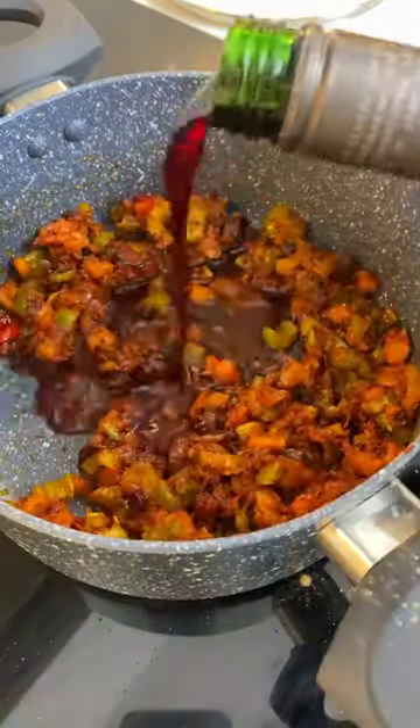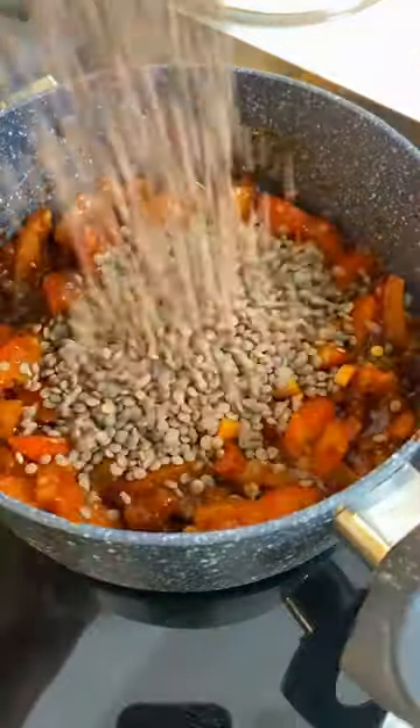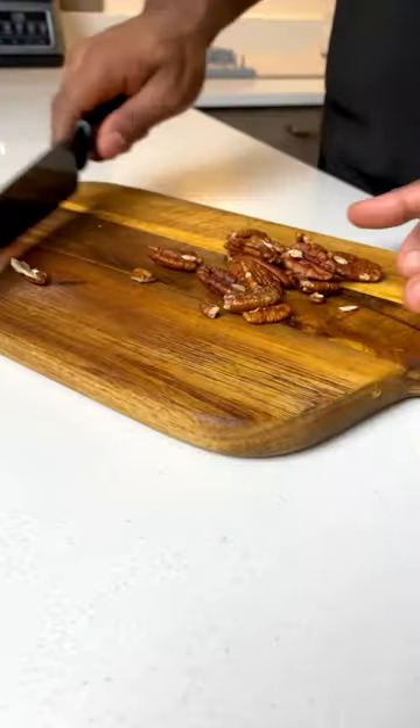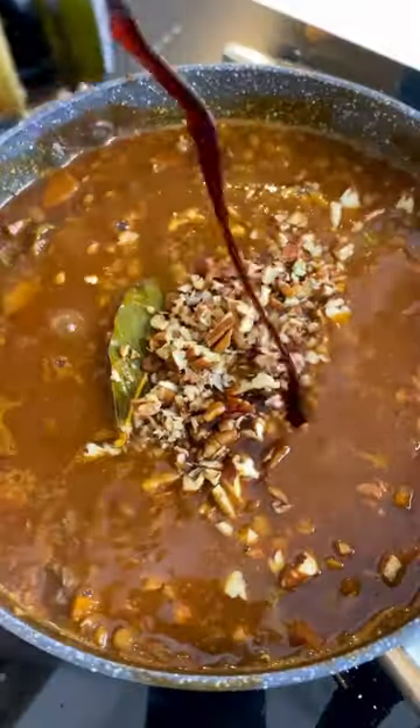paprika, tomato paste, red wine, followed by your lentils and just over three cups of veg stock. Don't forget your bay leaf, and then we're going to add crushed pecans to give us some brilliant texture.